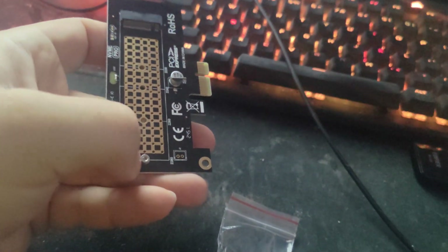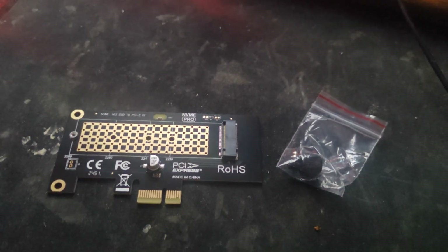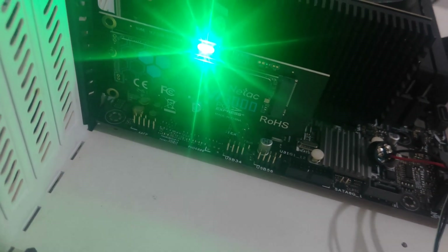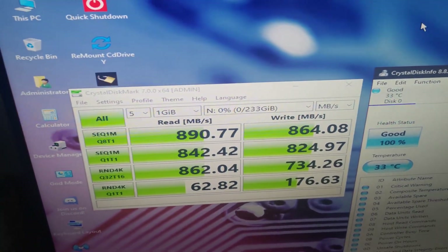All you have to do is install your NVMe drive on there and screw it in from behind. I'll show you how it looks with an M.2 fitted. I installed the adapter with an NVMe I had — it's just a Gen 3 drive, but obviously it's not using Gen 3 speeds. As you can see it's capped at 8 gigabits per second.